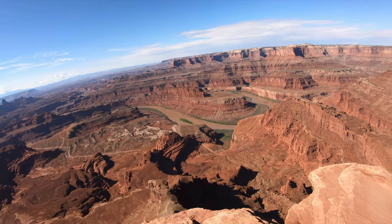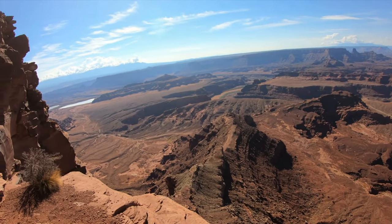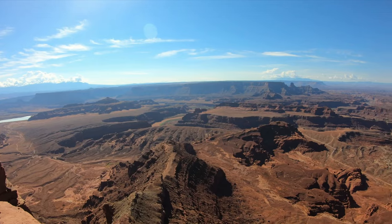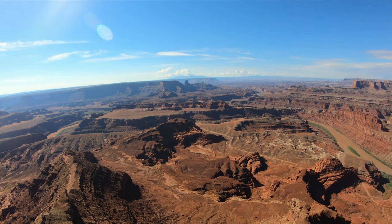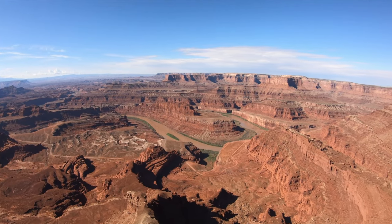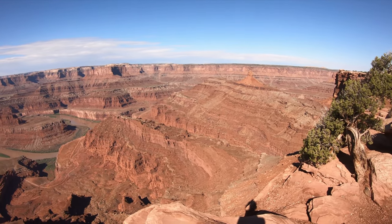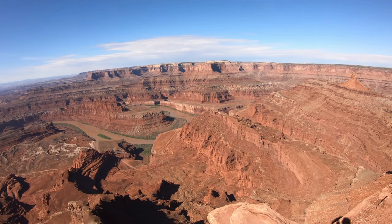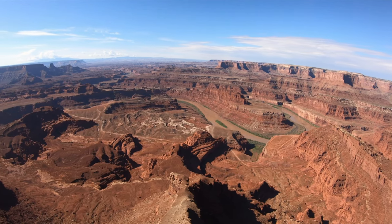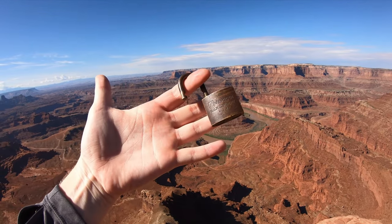We are at Dead Horse State Park — let me stand up without dying. And this is in Utah. Some of you in the states might recognize it. It's an iconic little river bend right here. But yeah, that was our brass US-set American lock in Dead Horse State Park.